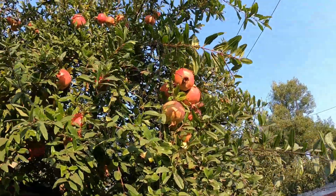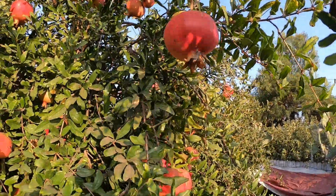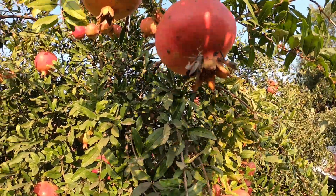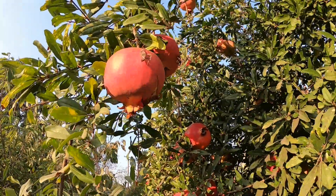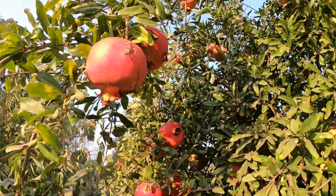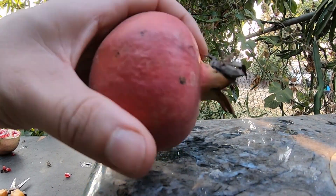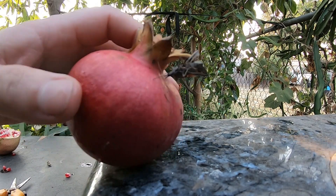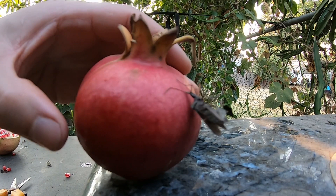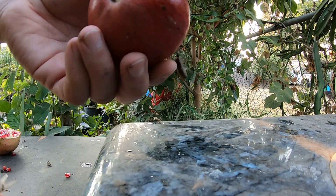Over here you'll see one that I had killed before — that's just hanging there. Here is another one. Here's a small pomegranate that has one of these leaf-legged bugs stuck to it. It's dead.